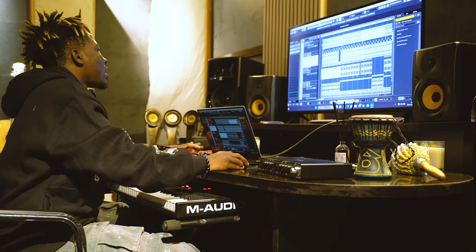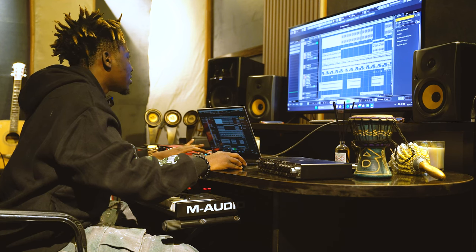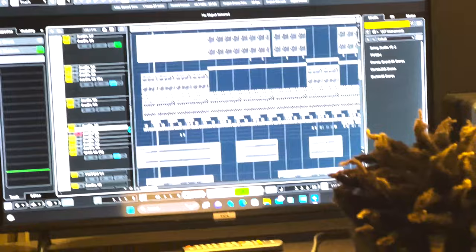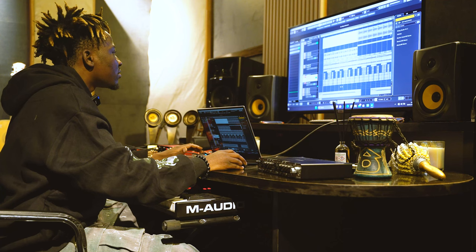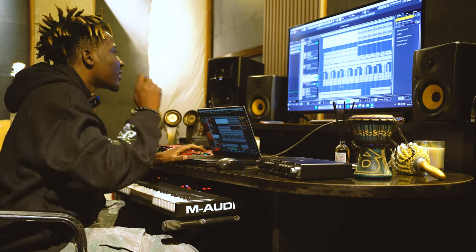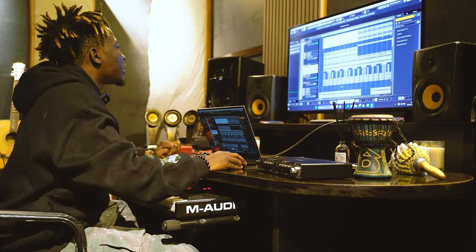Then I started having my drums — of course, drums. I think I started with this, then I added up another snare to punch some parts of it. Pretty much, then my shakers.